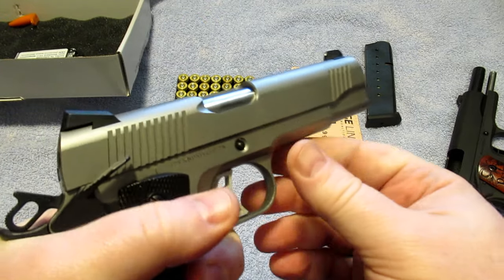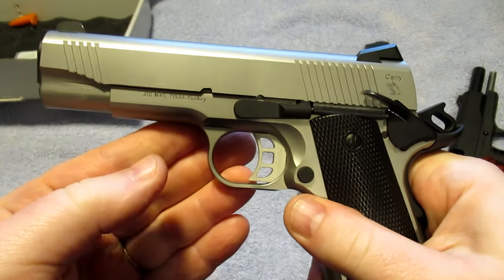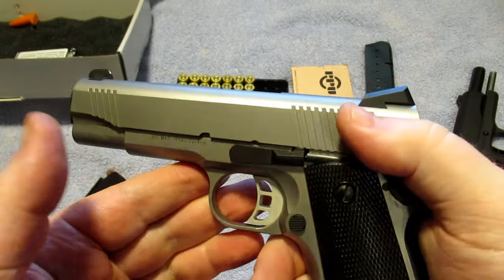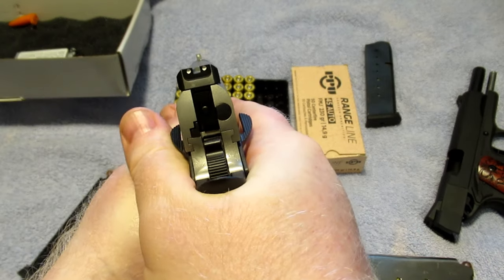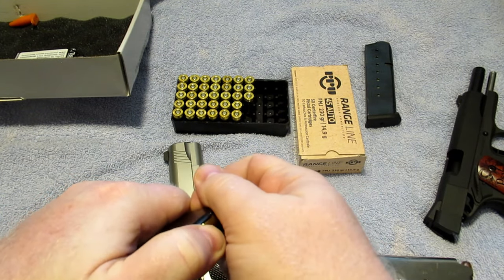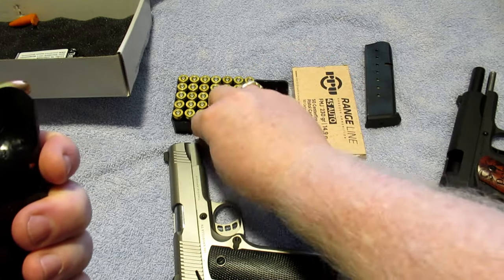T-Sauce has a pretty good reputation and has been around for quite some time — I believe since the 90s, maybe earlier. If you know for sure, let me know in the comments. This gun I bought for a very specific purpose: I just love 1911s. Now we're going to unload the hollow points and show you how it does with some full metal jackets.